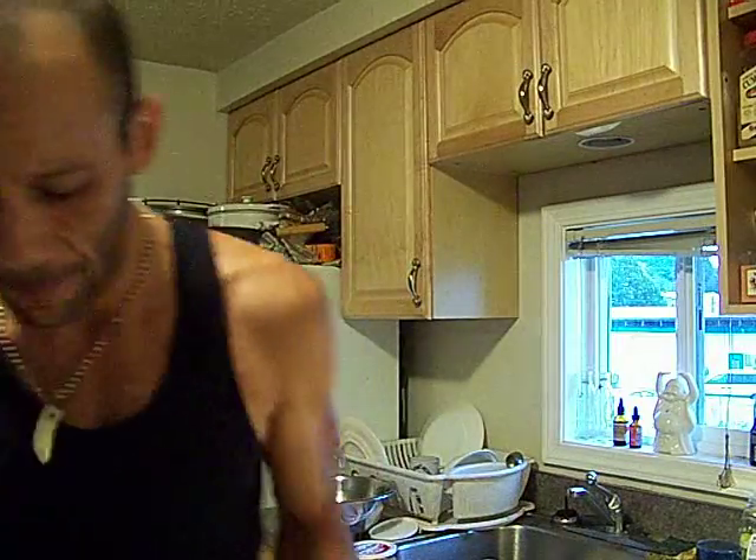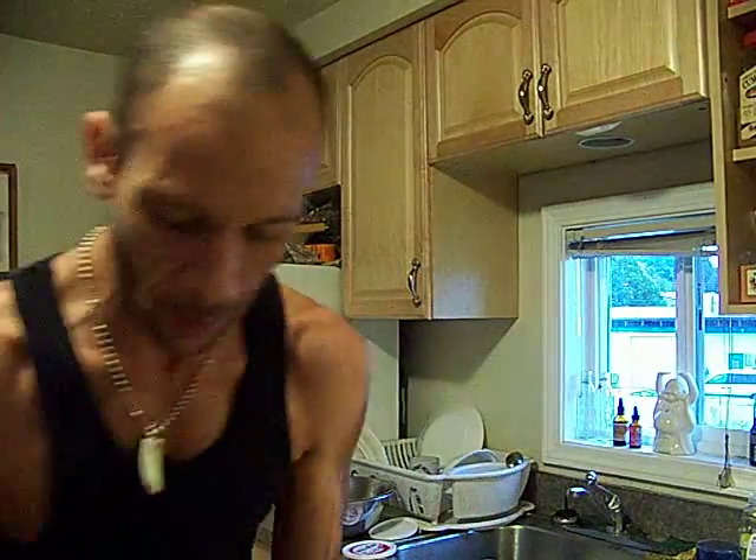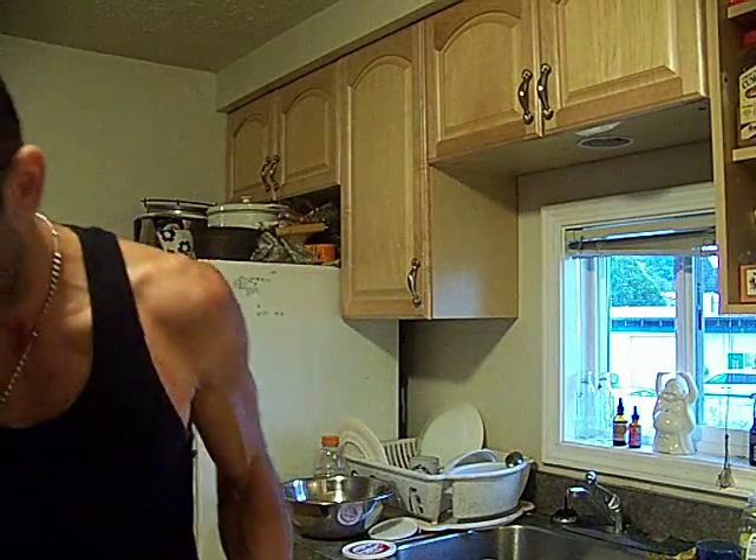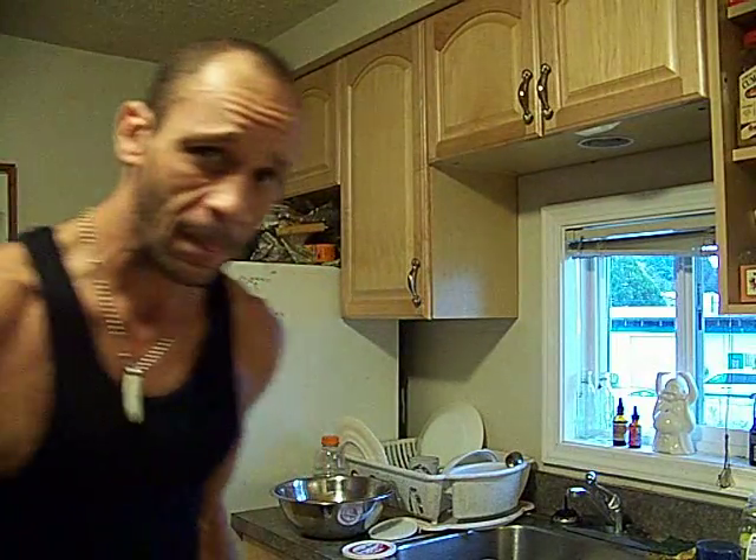I was going to make some croutons, but I'm not going to make them right now because I'm hungry and I don't feel like taking the time — dinner is almost ready. But this is how you make croutons: you take some bread and cut it up into little squares.